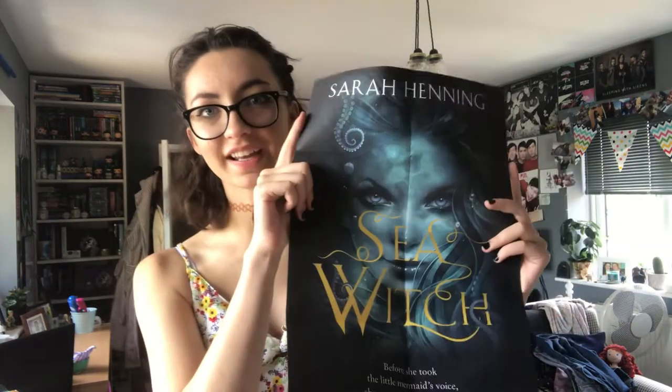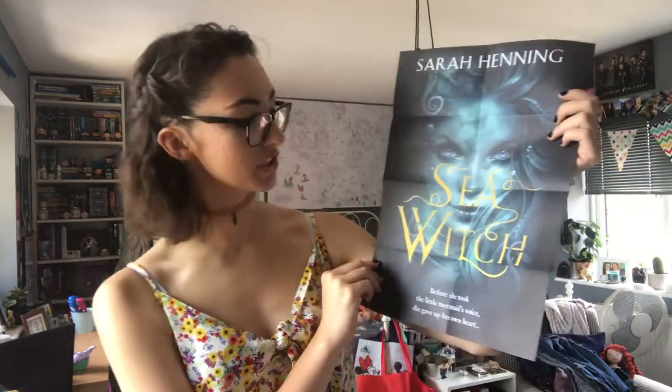Next we have this publishing extra book swag for Sea Witch, which is one of my most anticipated books of the year. On one side we have a little chapter sampler, and on the other side there's a stunning Sea Witch poster of the cover — it's gorgeous. This is an Earthly retelling of The Little Mermaid. I don't think I've ever been this excited for a publishing extra item before.